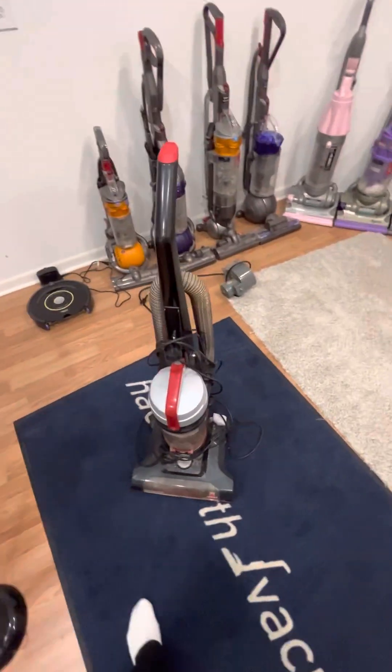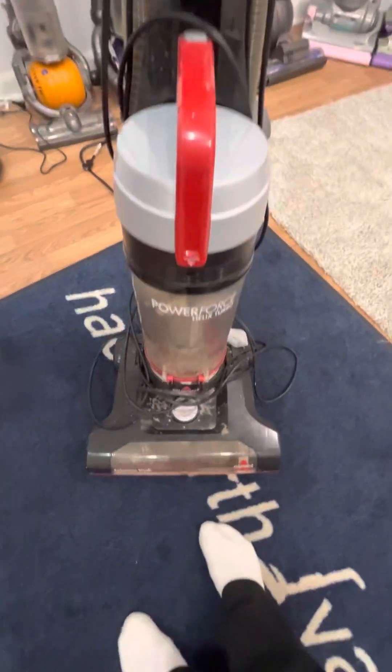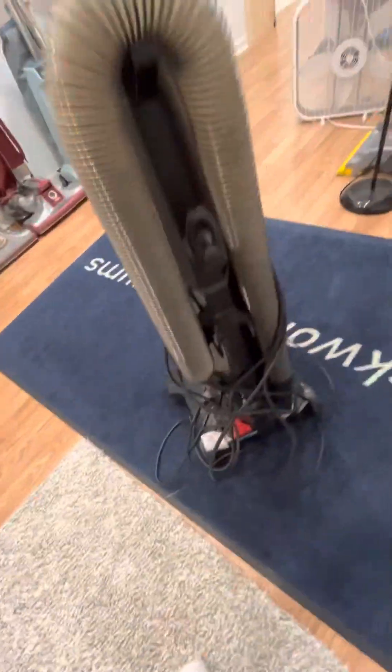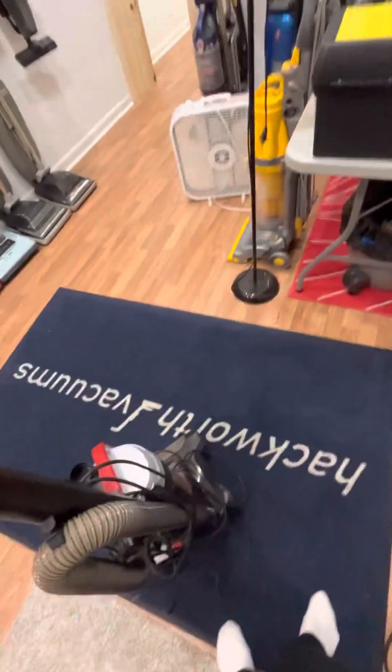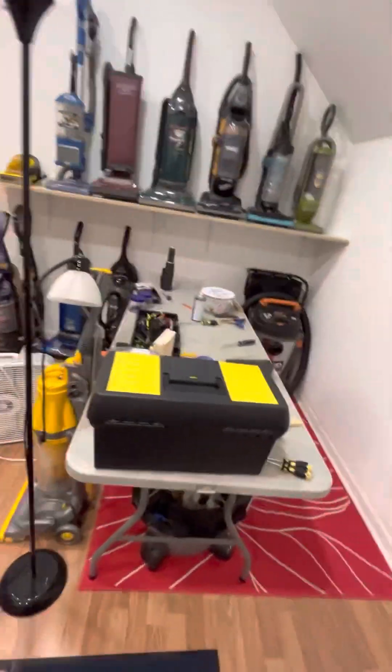Okay guys, so I thought I'd go on and do this now — it's time for the Bissell PowerForce Helix Turbo, the one I got the other night. The only problem I can see with it is the lower cord hook is missing and it has a clog down in there. Oh, and that yellow Dyson DC07 is not mine — I kind of wish it was because I love the yellow ones.